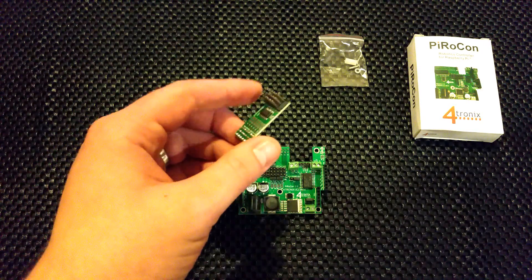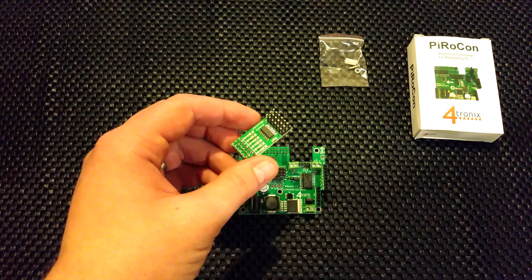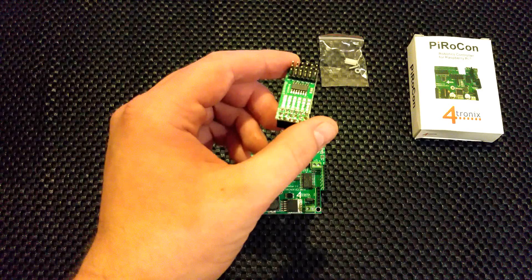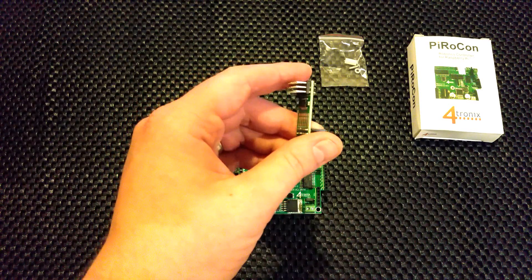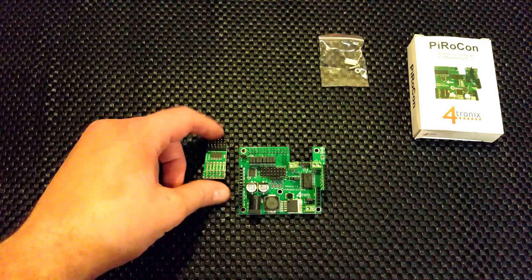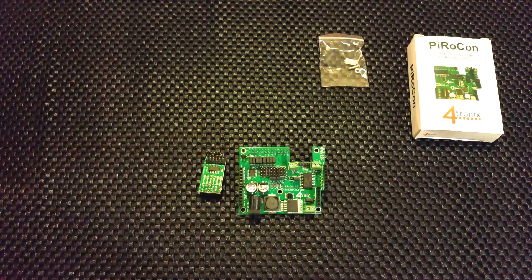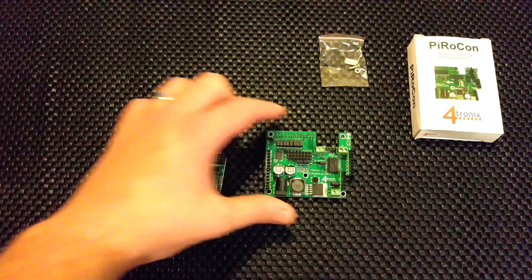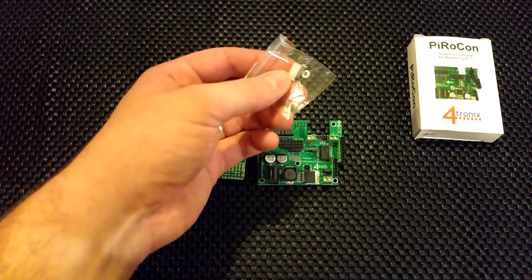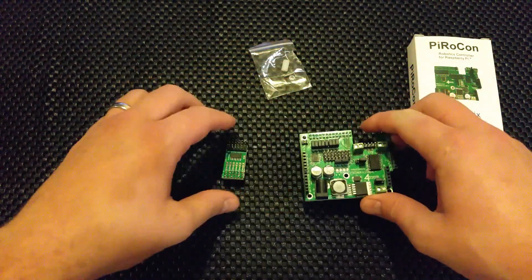Then you've got this thing called the iBoost 64. I don't fully know what it is, but I think it's something to do with if you want to add analog sensors — it keeps things up to five volts and improves how sensors work, the kind of things you're going to add to your robot. I don't confess to be the best at this, I am learning as I go. I just really wanted to do a kind of live unboxing.